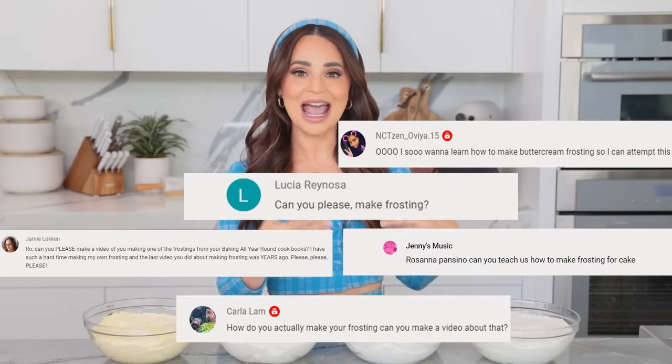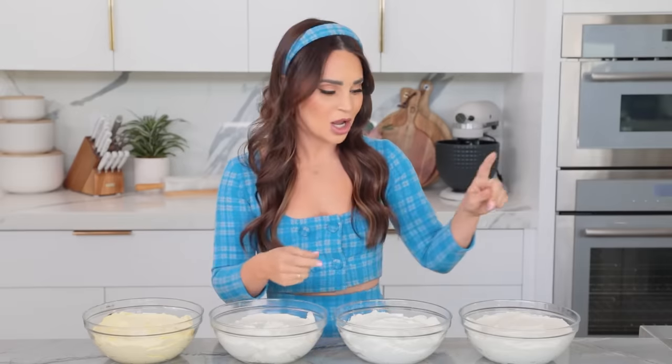Hey guys, it's Ro. Welcome back to my channel. Today's video is going to be a little bit different because I'm going to show you how to make four different types of buttercream icing. This video has been heavily requested. I get tons of questions from you all about the different icings, how to make them, what they're used for. Hopefully this video breaks it down and gives you a great recipe for each one depending on what you want to use.